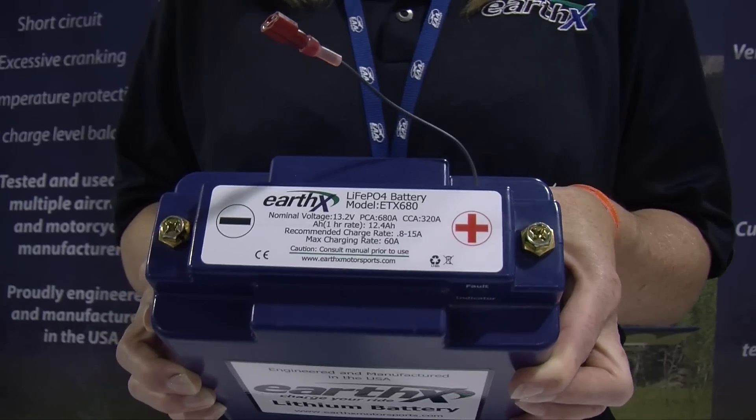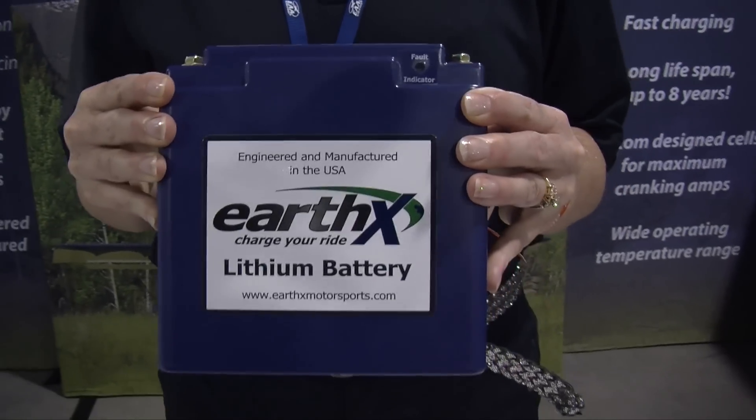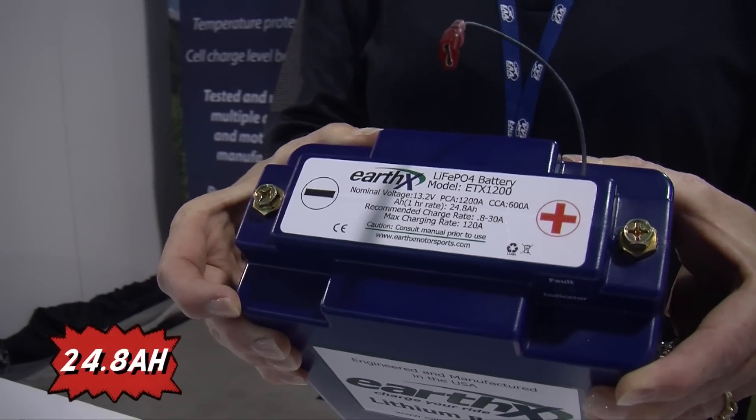The second thing that you match up is your capacity — what you're comfortable with in the event your alternator fails to run your equipment. This model has 12.4 amp hours of capacity, which is extremely similar to the PC 680 which is 12.3. If you were looking for an upgrade, we have the ETX 900 now — this is a 16 amp hour and it has 900 cranking amps. And then this one here has over a thousand cranking amps and 24.8 amp hours of capacity. All of these have amazing cranking power to turn over your engine.